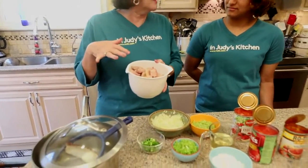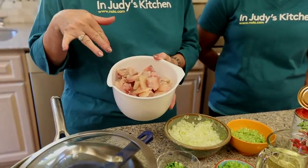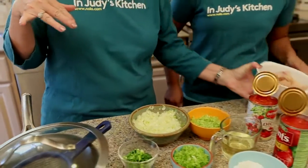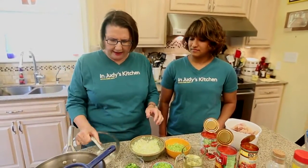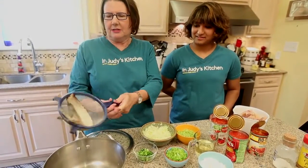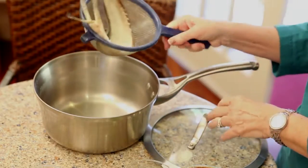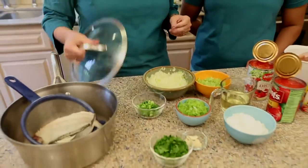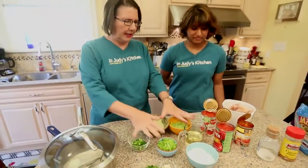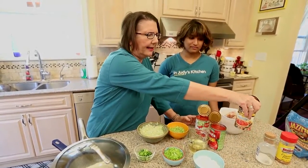We're going to put these big chunks of fish — this is redfish that I got at Cajun's — in a wonderful tomato sauce that we're going to make starting with the roux. We've already made a broth; we made our own stock. Cajun's also gave me a trout skeleton to make our stock from, so that's going to add a ton of extra flavor. Of course, we've got our trinity.